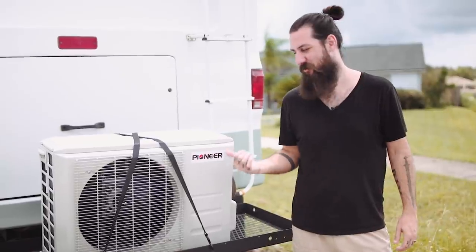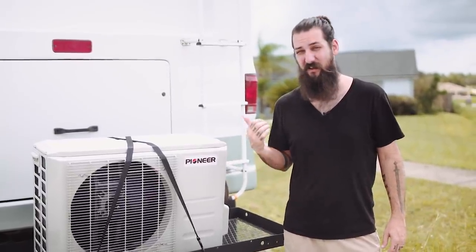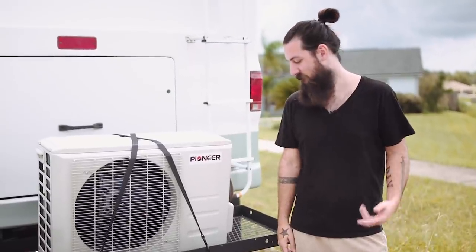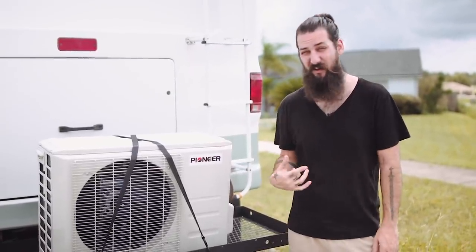Hey, Carlton here. Today we're just going to talk about the mini split — what it is, how it works, its efficiency, and how we have it set up.